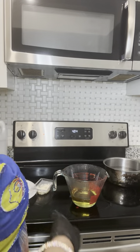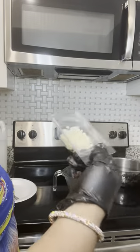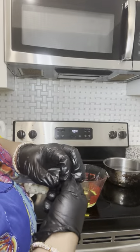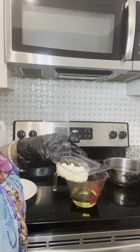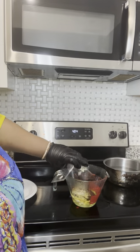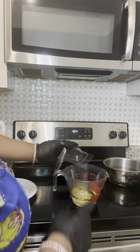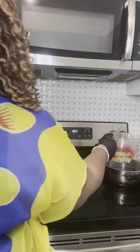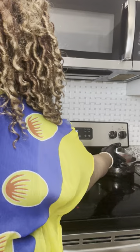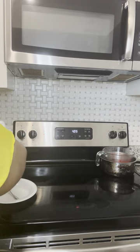Then beeswax — I do an ounce of beeswax, but I did a little more than an ounce, which translates to about three teaspoons for one ounce. I did about four teaspoons because I want it harder. The less beeswax you use, the softer the rub; the more beeswax you use, the harder the rub. Now we put it in and just let it do what it do.